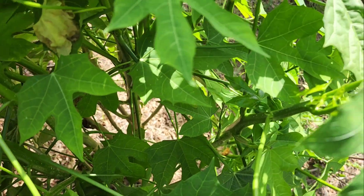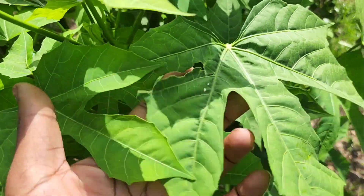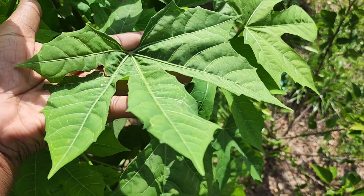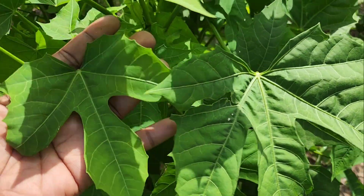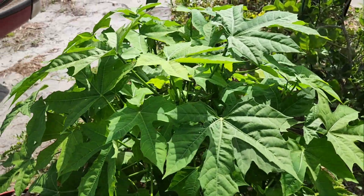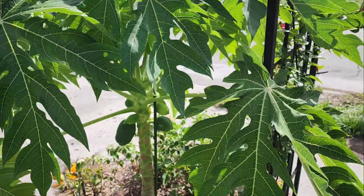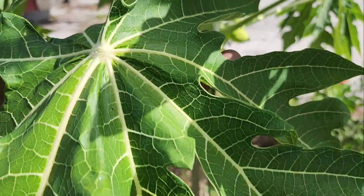You got ten shoots, and check out these leaves — they're like a maple type. One, two, three, four. I bought these at the same time from the same nursery, but this one didn't have a sign. It's got one trunk and these are the type of leaves it has — different from the other one.